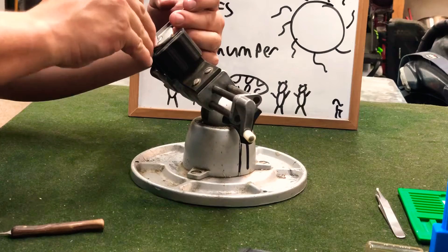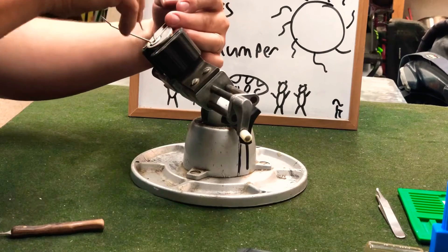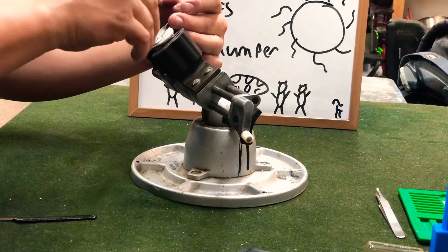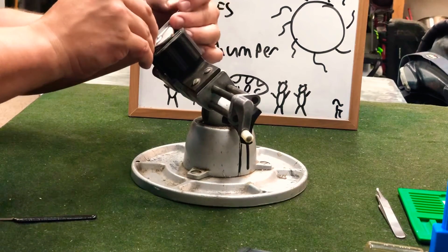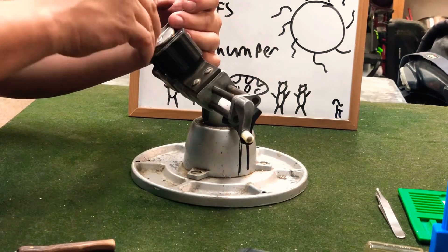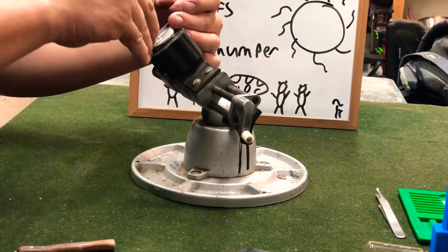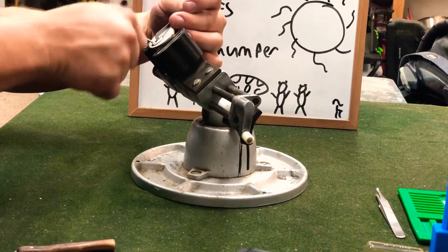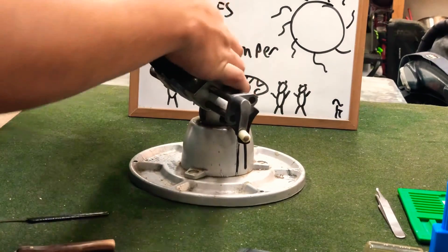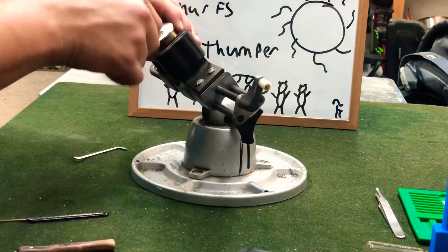There we go. Took a minute but we found what we were looking for. I think this is the back pin — there we go. And we got — is that open? That is open, okay cool, yep, that's open.